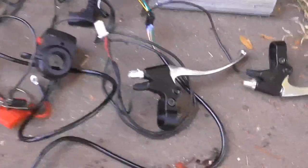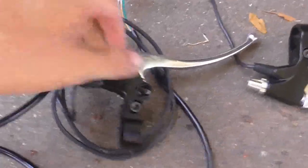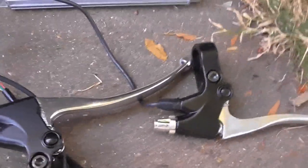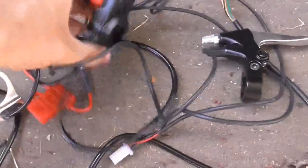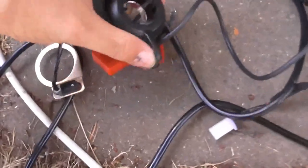I may be wrong, but I think this may have regenerative braking, because on this brake lever here I can see a wire coming off, and there's also one coming off the other one, and they're both going into the same little... I think it was this one. Of course, I'm not saying it definitely does. This is the throttle control — so, vroom vroom.